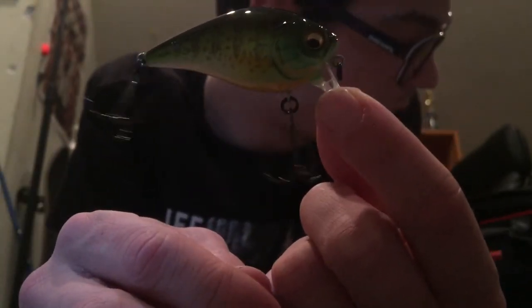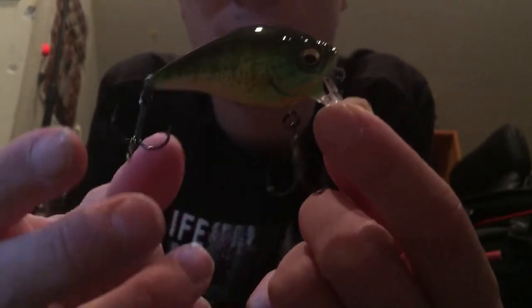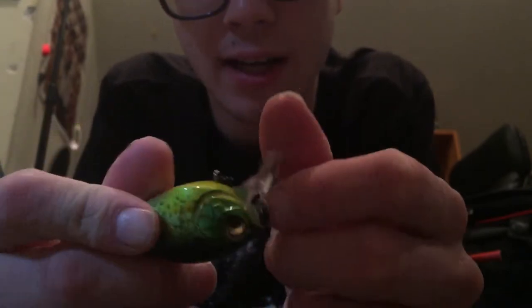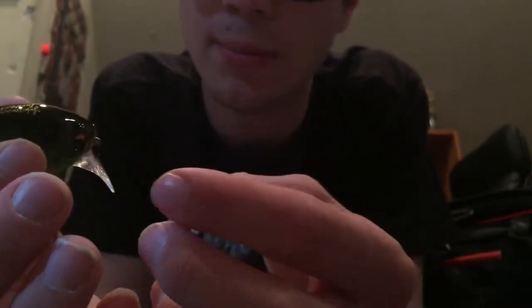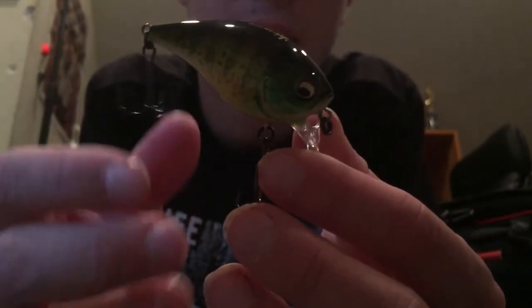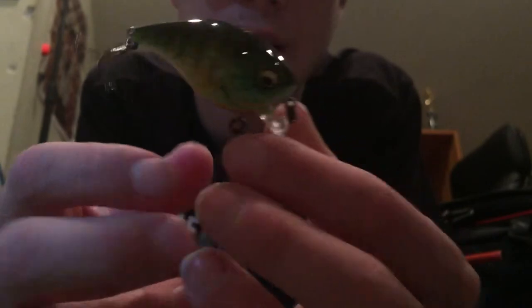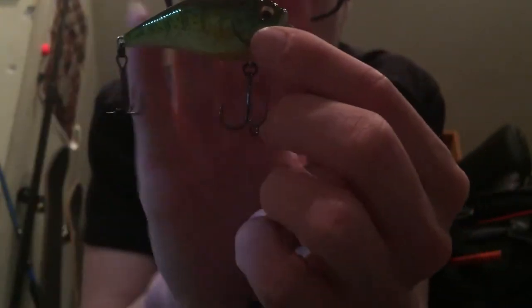I took this out to the pond the other day — it was warm out so it wasn't frozen over and I just wanted to throw this thing. I didn't get any hooks on it, but I got a couple of bites — it may have just been rocks, it's hard to tell during the wintertime. But I really had full control over this bait, and that's one thing I really want with lures — to have full control over the bait at all times.